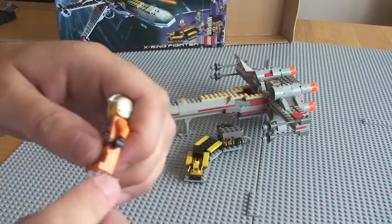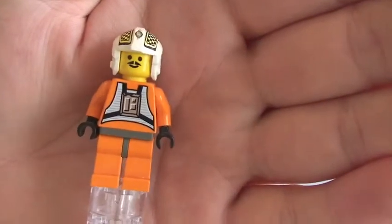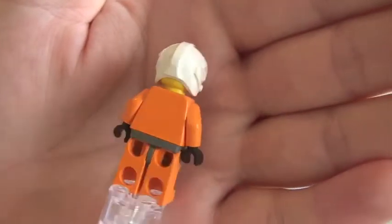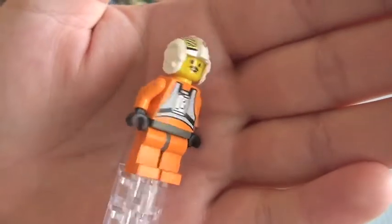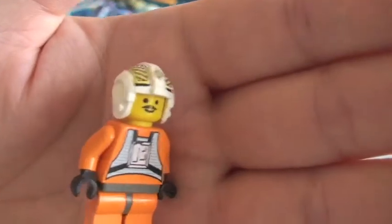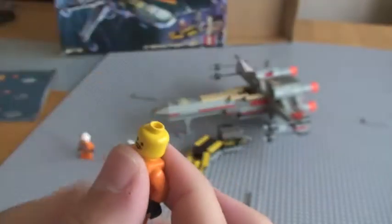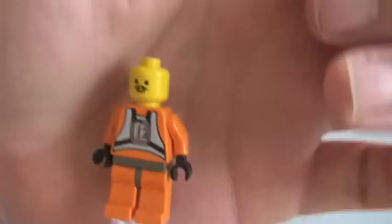Next up is Biggs Darklighter. You can see his front torso printing — nothing on the rear, black gloved hands. You can see the printing on his helmet. His face — just remove his helmet — a basic face, again with a moustache. Again, no flesh-coloured, so yellow.